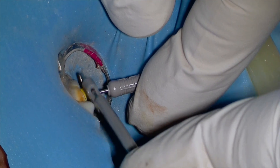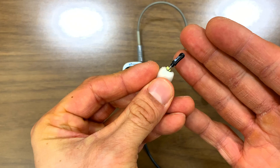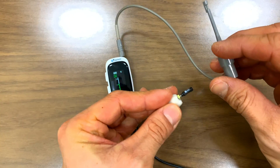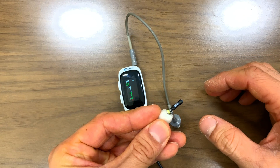Ever gone to use your apex locator and it doesn't register on the machine — and you think, oh my gosh — and you're knee deep in a root canal? You've just completed your access in your tooth, you're about to get your working length, you've got your apex locator fired up, you go to place your file clip, and boom — nothing.